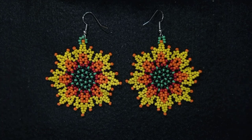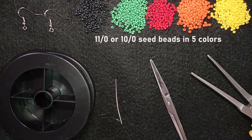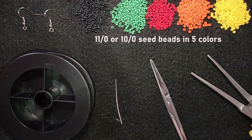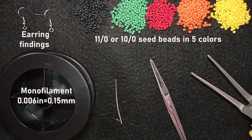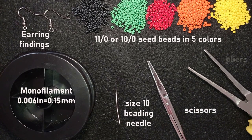Now I'm going to start with the list of materials. For this video I'm using five colors of 11/0 seed beads — or you could use 10/0 — in black, green, red, orange, and yellow. I'm also using earring findings, monofilament that is 0.006 inches or 0.15 millimeters, size 10 beading needle, scissors, and flat nose pliers for difficult beads. I squeeze my monofilament to make it flat to go through the needle; if you use nylon thread or fireline you might not need this.